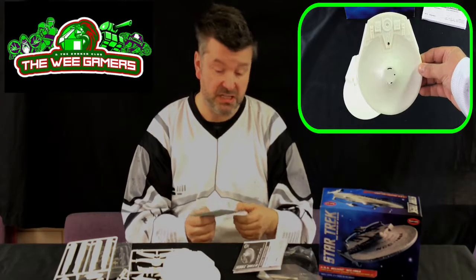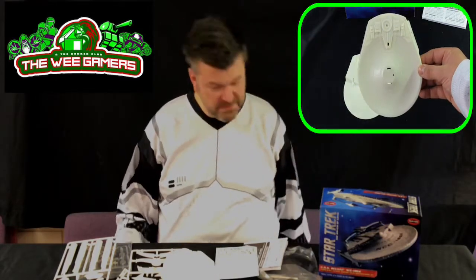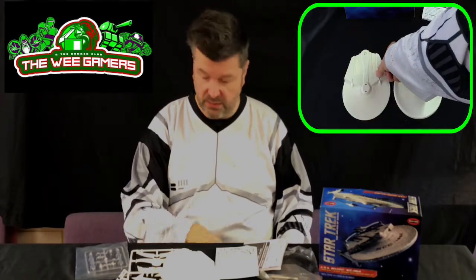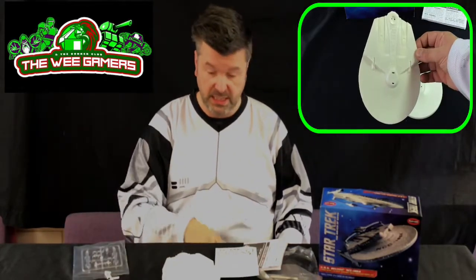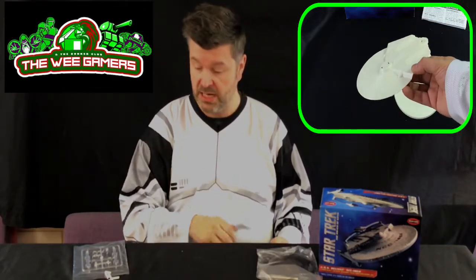It's a 30-odd pound kit. There's a license cost attached to that, which is why a kit this small is that kind of money, and I think there's a bit more engineering that goes into making them snap-together.